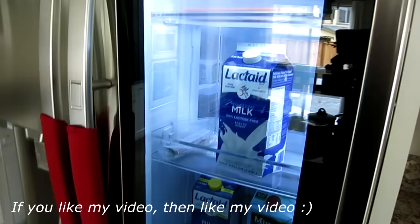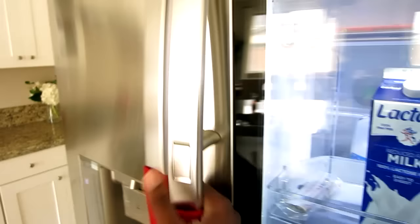We have all the essentials in here — Reese's peanut butter cups, some milk, more milk, and some juice. And this is their door-in-door refrigerator.